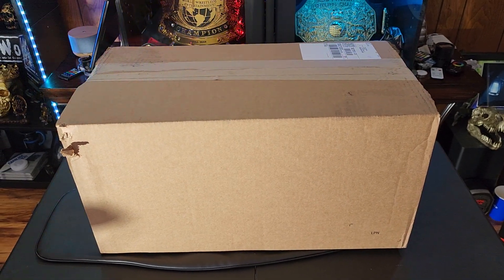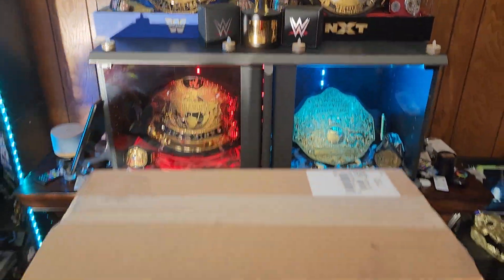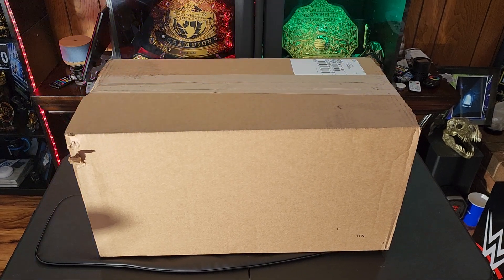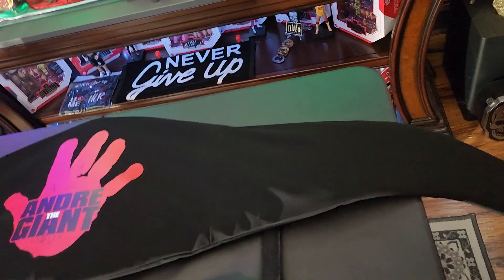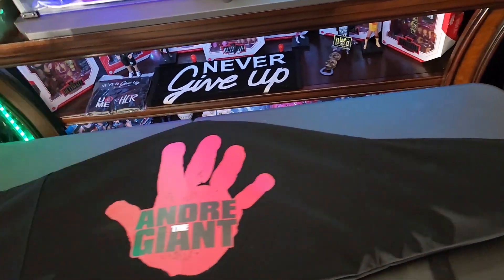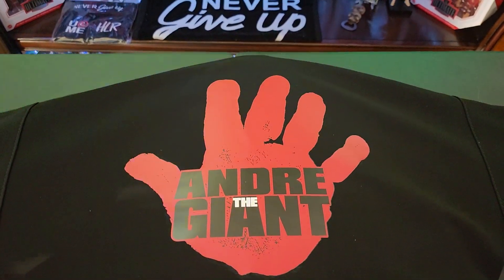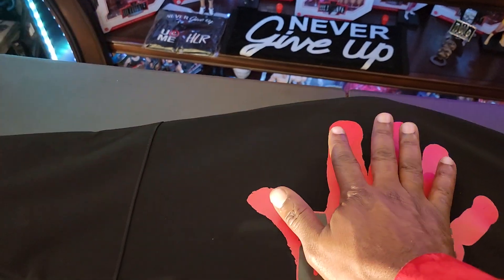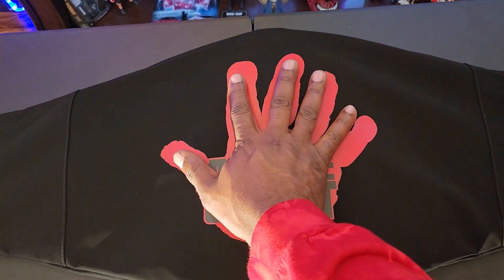Scud man here again with the video as promised — the unboxing of the Andre the Giant heavyweight championship belt. Unboxings are something I normally don't do, but through the magic of editing, voila — this is the bag that this belt comes in. This is quite possibly the actual size of Andre's hand, and everybody wants to do it, so I'm ready. This guy will smack my head off my neck.